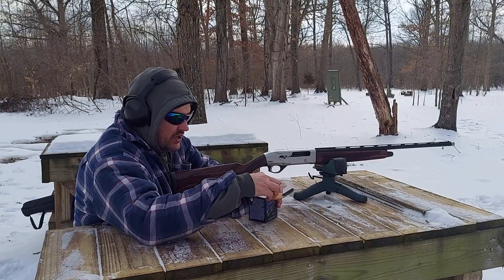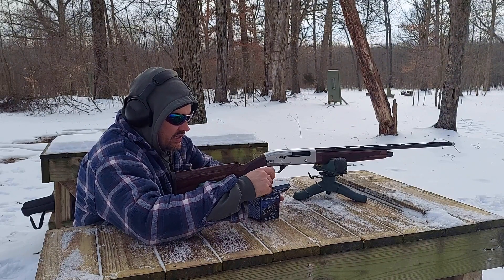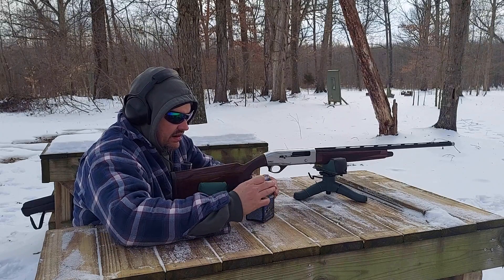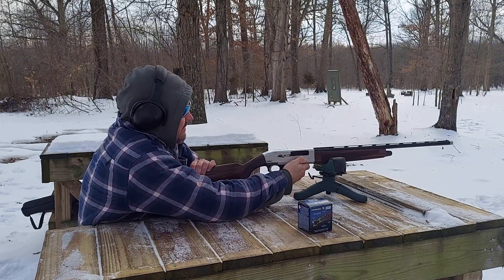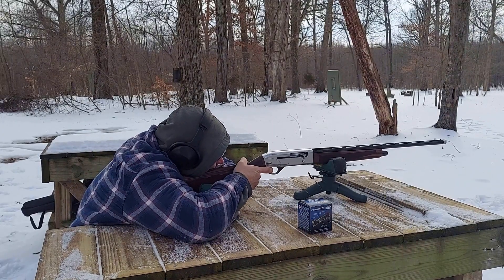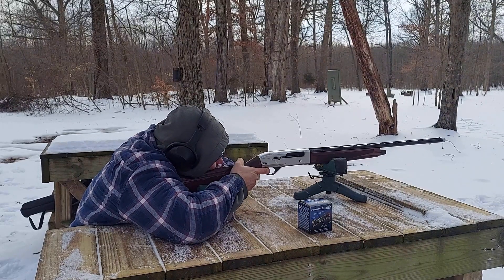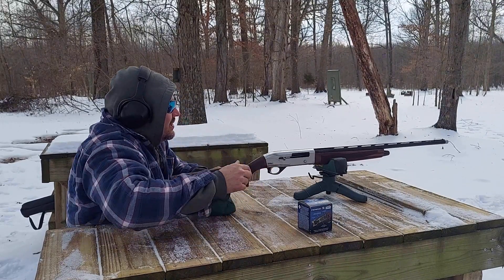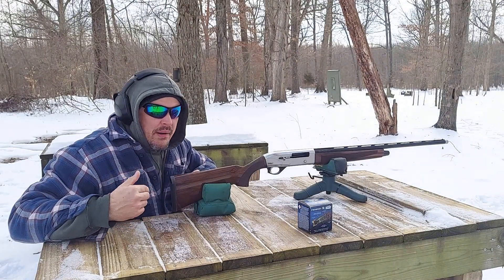We've got the 40-yard target set up. We'll load another shell in here and see what it does at 40 yards. I'm going to stop the camera, go grab our paper, and we'll come back and take a look.